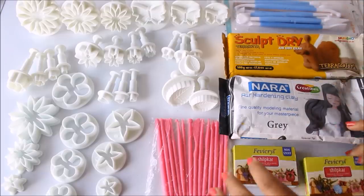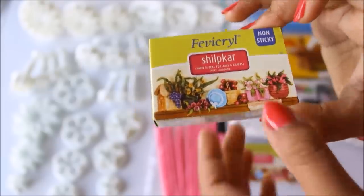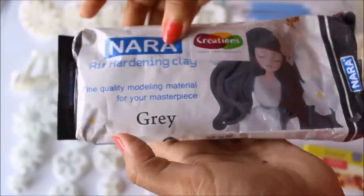The first clay I'm going to show you is Shilpagar clay from Fevicryl. This is non-sticky, contains 50 grams of clay, and is worth 15 rupees. The second clay I use is Nara, which is an air-hardening clay for clay modeling.